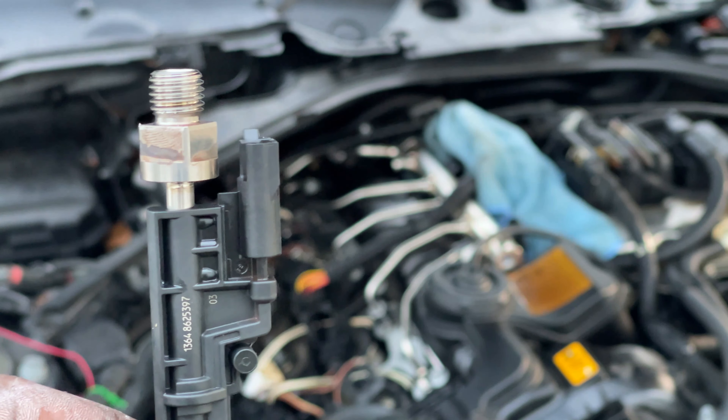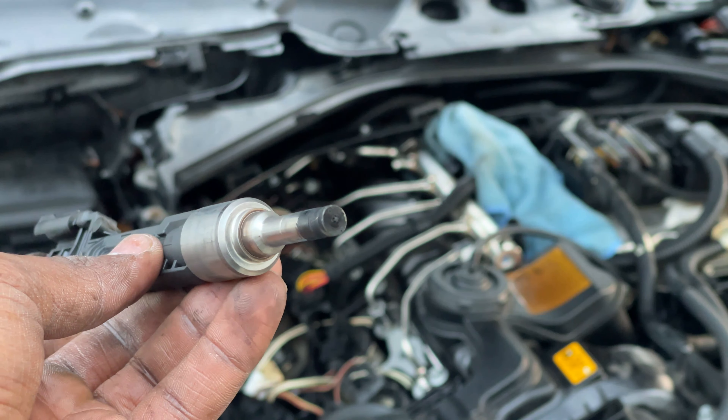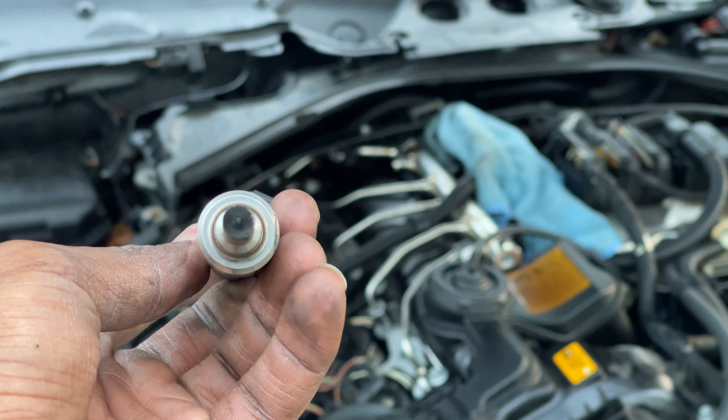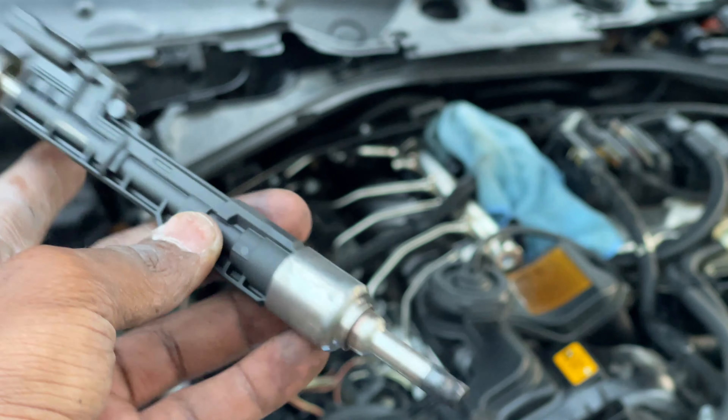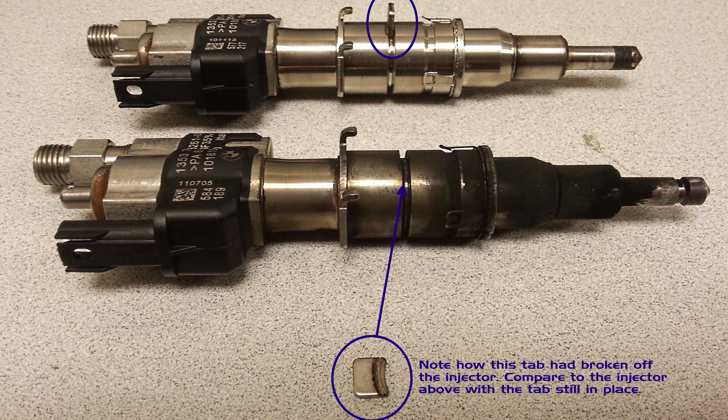Once the fuel injector has been removed, you want to dip it in isopropyl rubbing alcohol and keep it in there for about two to three hours so the gunk at the tip of the injector is removed. You're gonna see a lot of carbon buildup. That carbon buildup basically comes from the spark plug whenever it ignites and the fuel is being released — all that combustion happening within the cylinder causes a carbon buildup at the tip of the injector.